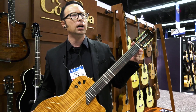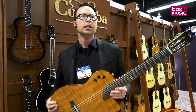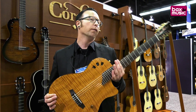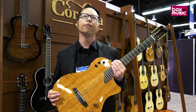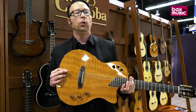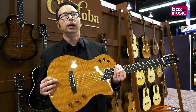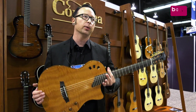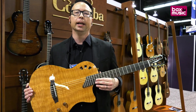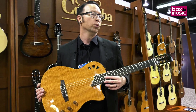So we put our Fusion crossover neck on it, which has a 48 millimeter nut width — a little thinner than the rest of the nylon strings — and it has a 16-inch radius on the fingerboard. People who play fusion or jazz, or who are just used to steel string, will find this a lot more comfortable and familiar. These guitars also come with a gig bag made from recycled plastic.